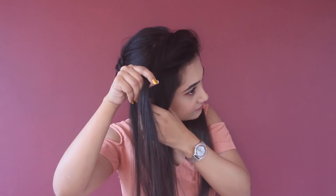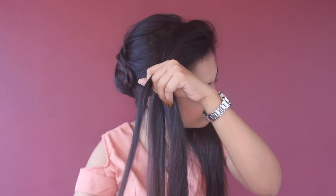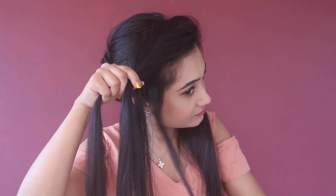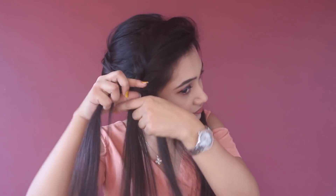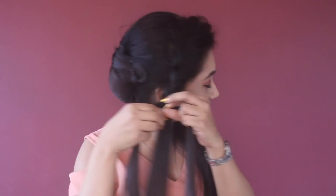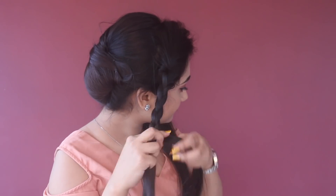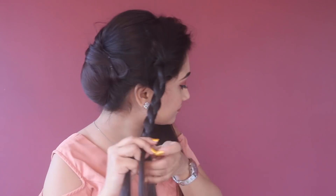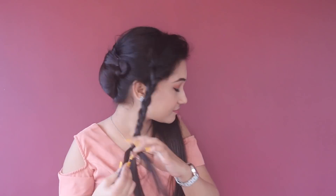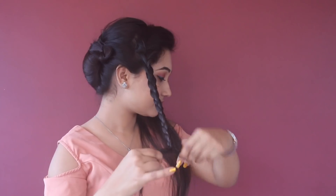I'm going to make a simple three-strand braid like this. I'm not doing anything fancy here — just a normal three-strand braid — and I'm going to secure my braid with a rubber band.